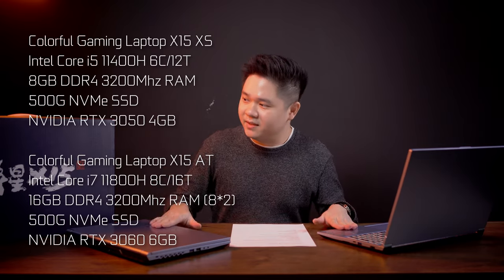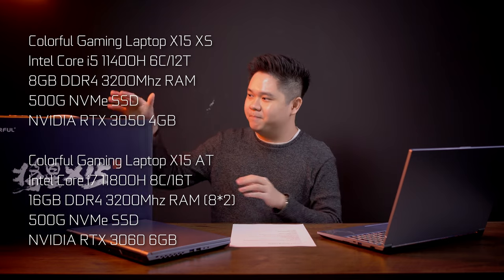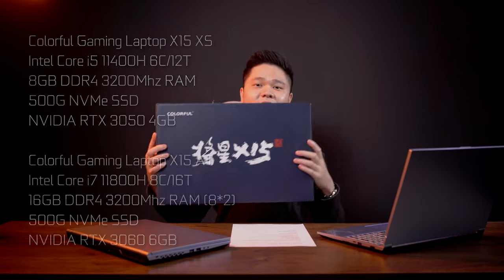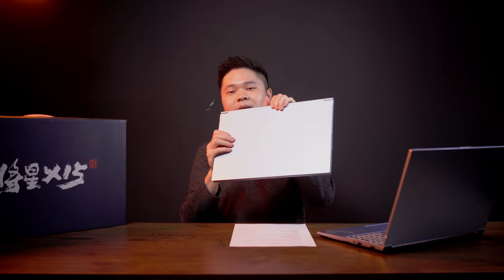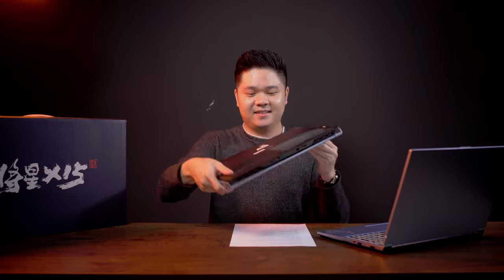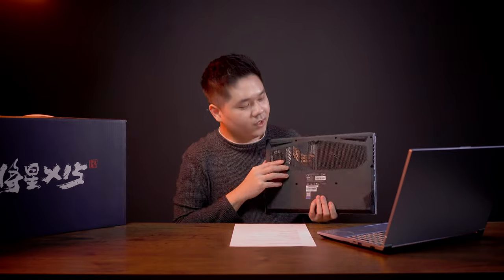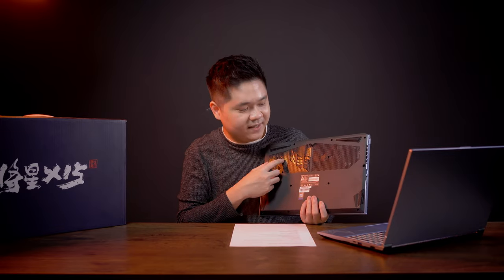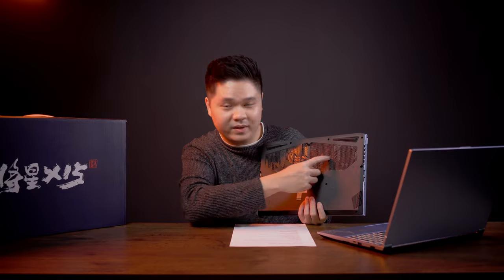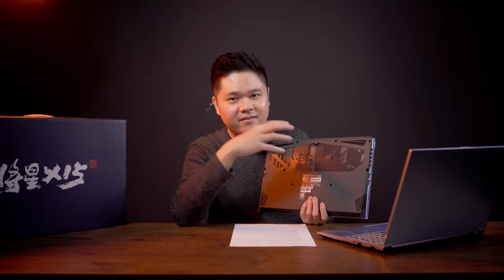So we have two models of laptops here. The box is nothing fancy. They already got the laptops outside the box — I have the i5 model here and the i7 model here. This is how the laptop looks from the front, and this is the back. At the back you can see a lot of ventilation holes at the bottom. With the i7 model there's actually more opening at the bottom for more air and better cooling, and I think it actually works out.